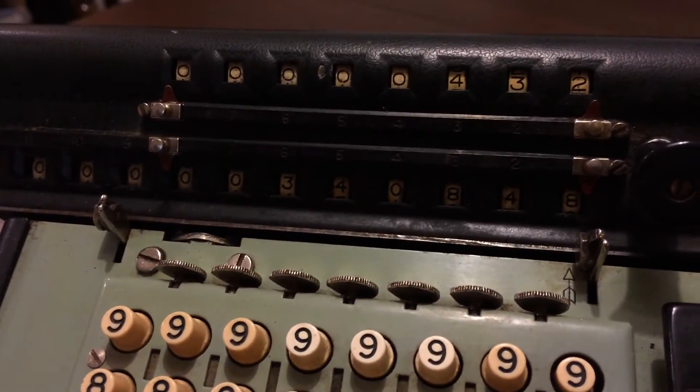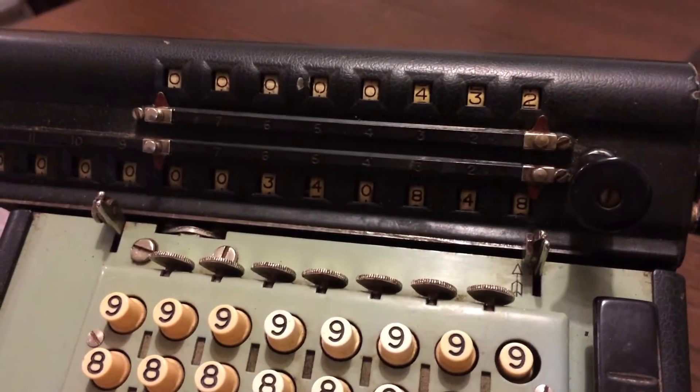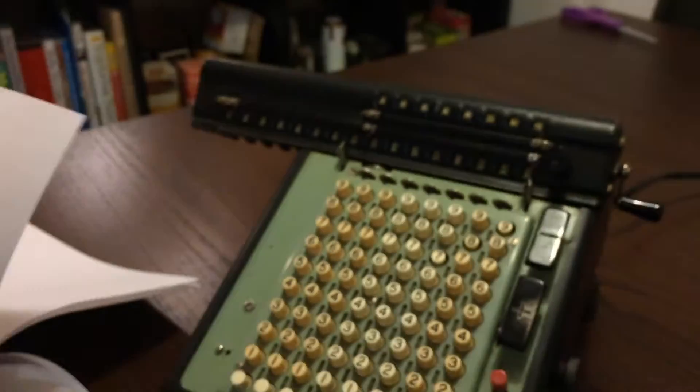Now I have the answer for 789 times 432 — that's 340,848. We verify on the electronic calculator: 432 times 789 is 340,848. There was a reading error on the electronic calculator — the Monroe wins. Monroe 2, HP 0. I'd also say Jeff 1, Andrew 0. Thanks, Jeff!